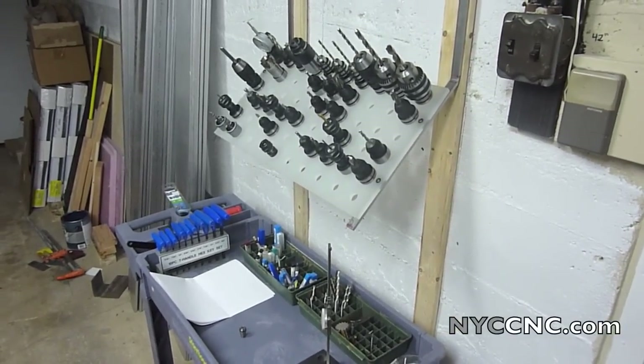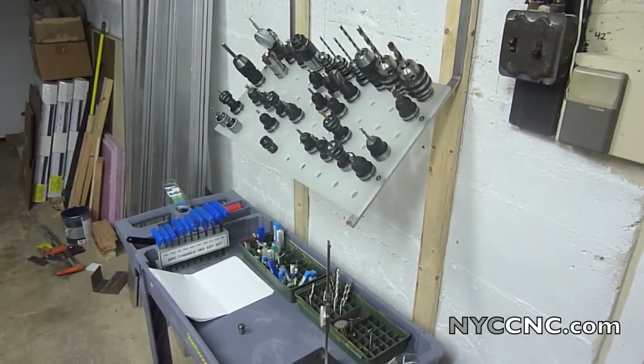Hi folks, welcome to chapter 15 of the PCNC video series. Today I want to talk about tooling.